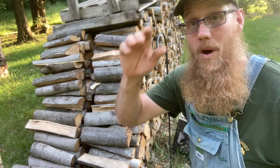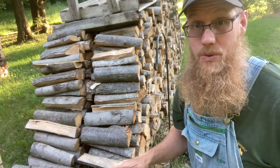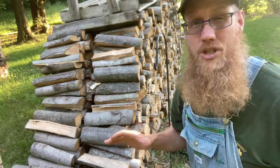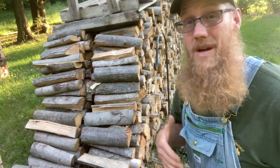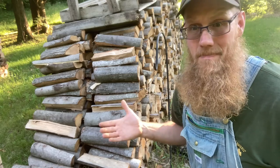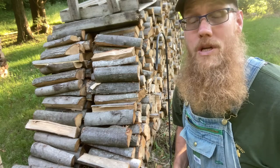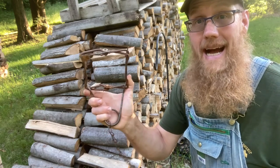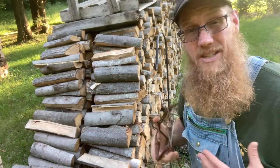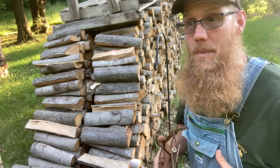Well hello YouTube and welcome to the Wood Stacks. Today we're going to resolve an issue. The whole point of this video is to talk about trapping woodchucks, groundhogs, whatever you call them, and taking care of the issue. We are going to be using a conibear trap to do our work for us, and talk about how I go about doing this and my method.